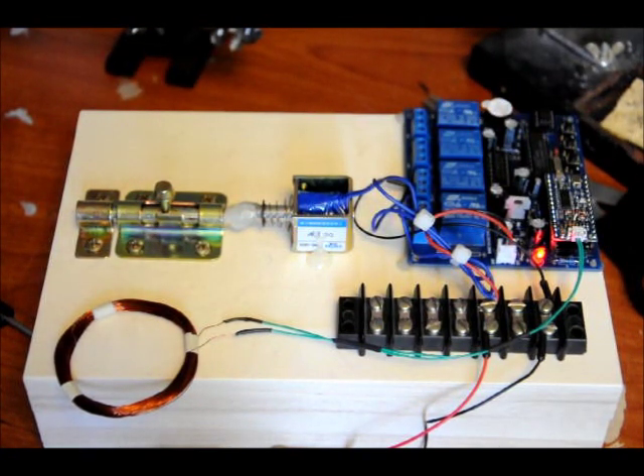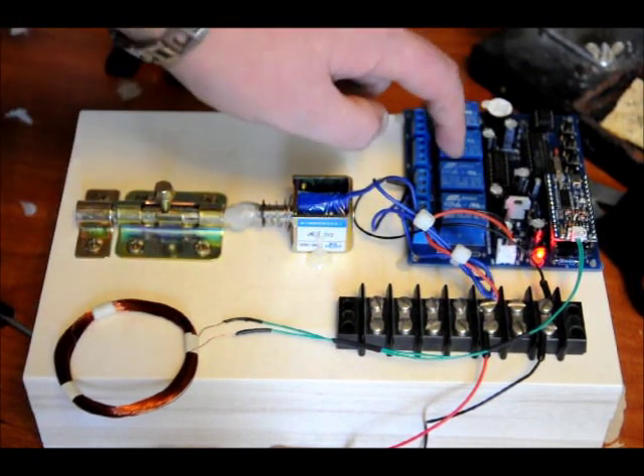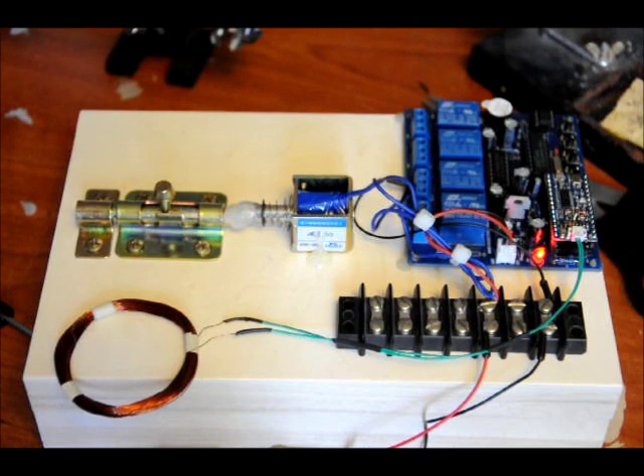I'll be putting a video up after this showing you how to use it — very easy. I've got four relays that correspond to four inputs, and I've programmed four cards.